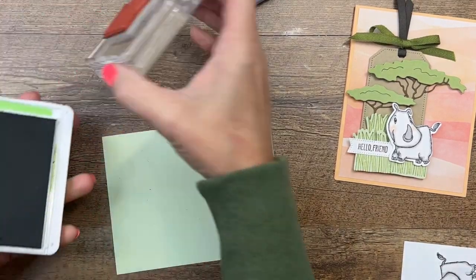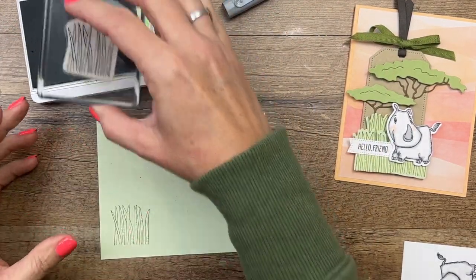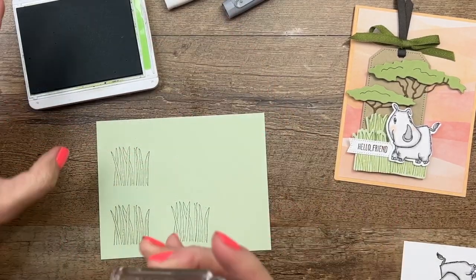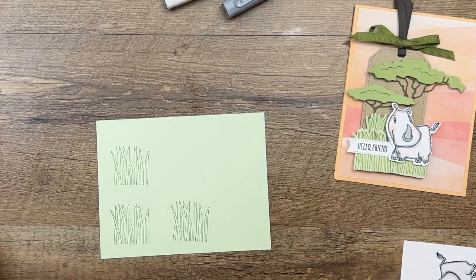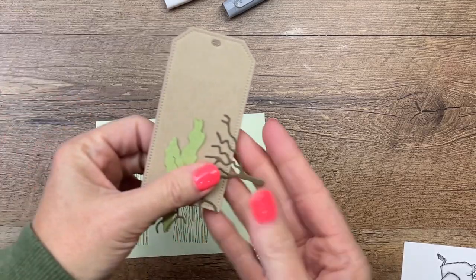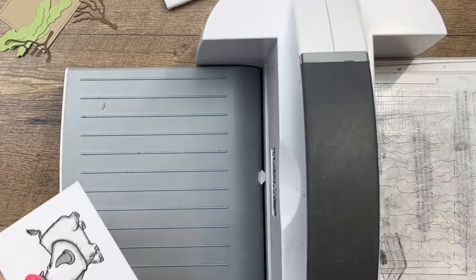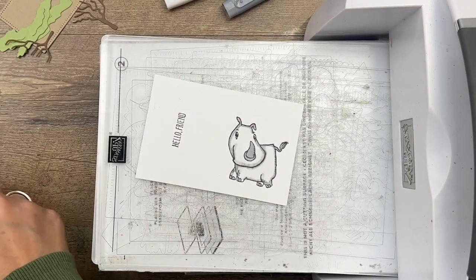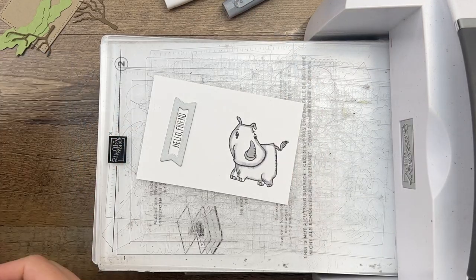We're also going to stamp the grasses three times on soft seafoam cardstock using pear pizzazz ink. We just found out that pear pizzazz is retiring — it's a nice soft green, not as soft as soft seafoam and not as dark as old olive, kind of somewhere in the middle. Ahead of time I've already done some of our die cutting, so I'll set that aside, bring over the cut and emboss machine, line these dies up, and get them cut out.